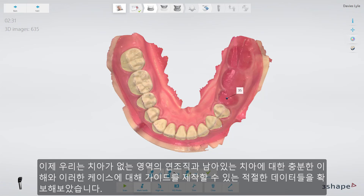We now have the proper height to use for our design of the guide, as well as a good understanding of the remaining teeth and soft tissue in the toothless area.